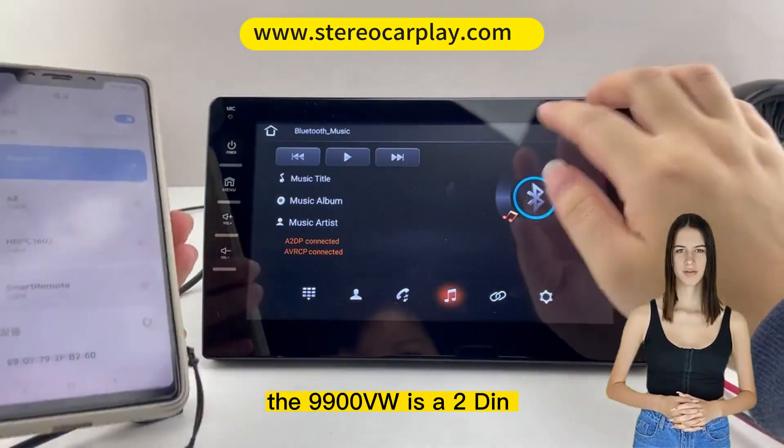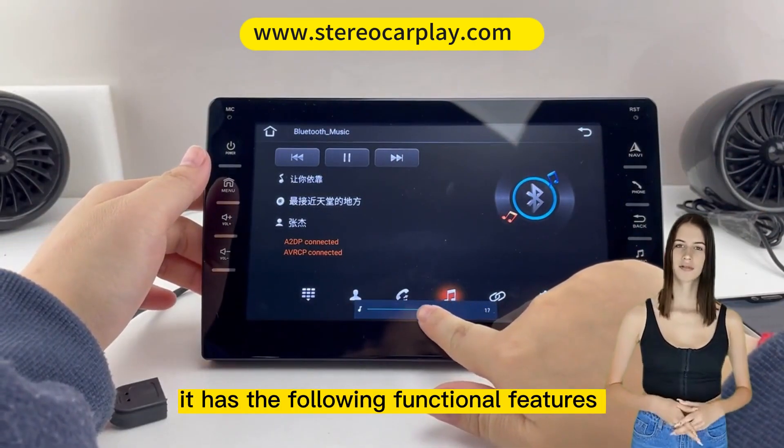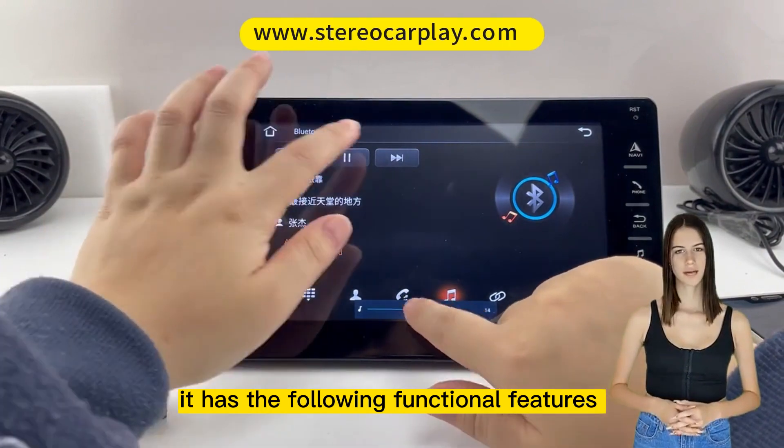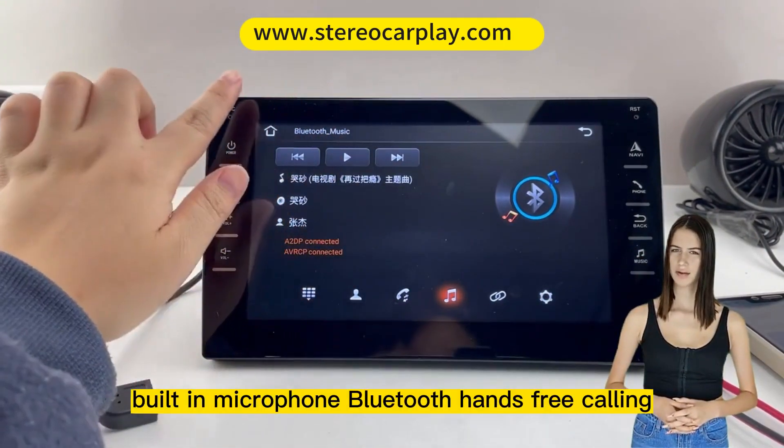4-Core CPU chip, Bluetooth support, built-in microphone, Bluetooth hands-free calling, wireless music support, phonebook loading, quick contact search function, hands-free calling, and caller ID.